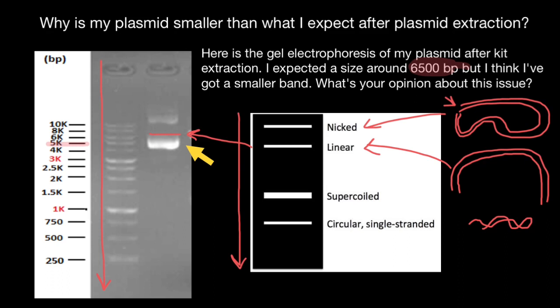The supercoiled conformation is going to look something like this — of course it's double-stranded, even much more compact than I can draw. We can say that this conformation would experience the least molecular friction, which is why it moves most freely through the gel.